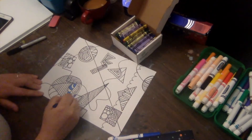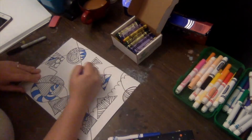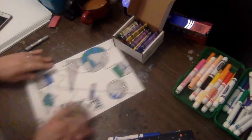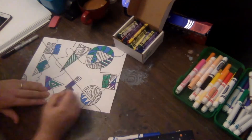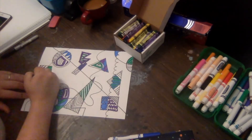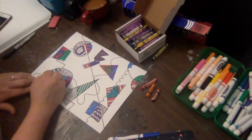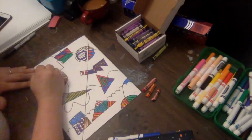Now that I've filled in all of my little shapes with different patterns and lines, I'm ready for the next step. I'm going to take some crayons — any type of crayons you have will work — and use them to color inside of those shapes and patterns, not on the outside. I can use color to create pattern, so I could do blue, green, blue, green, blue, green, and that would be a pattern. You're going to fill in all of those shapes using your crayons first.